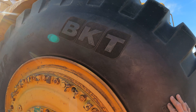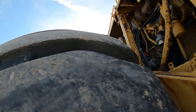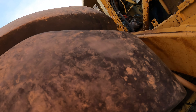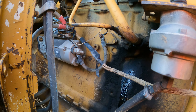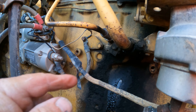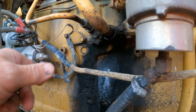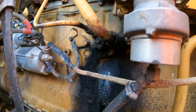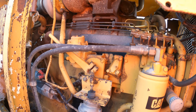BKT tires — they still have that new tire smell. Nothing like new tire smell. So I've got a leak here. Looks like the turbo drain-back O-ring. So I'm going to have to steam-cleaner clean that off and reseal it.